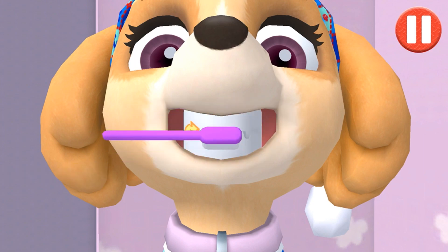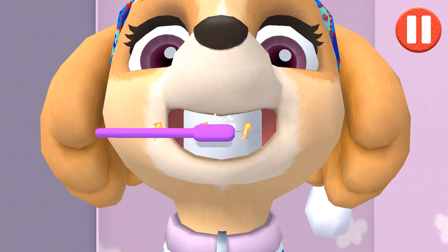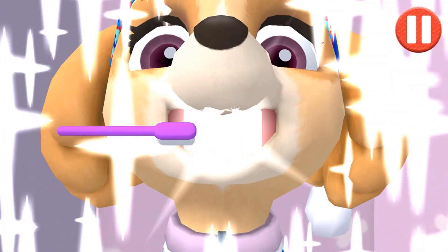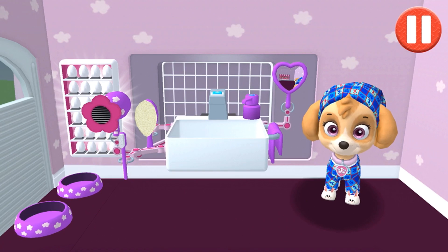Swipe to brush up and down. Swipe to brush back and forth. Swipe to brush around and around. You did it! You scrubbed each and every tooth! Looking sparkly white!